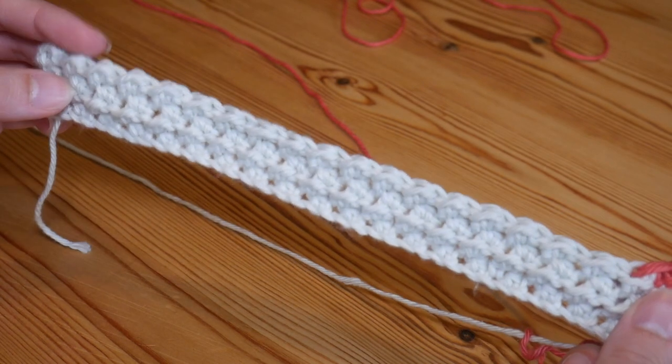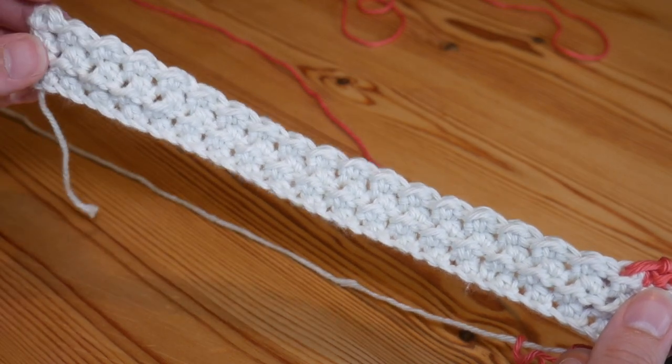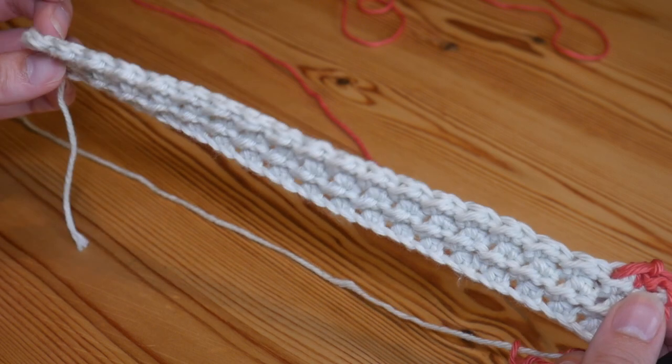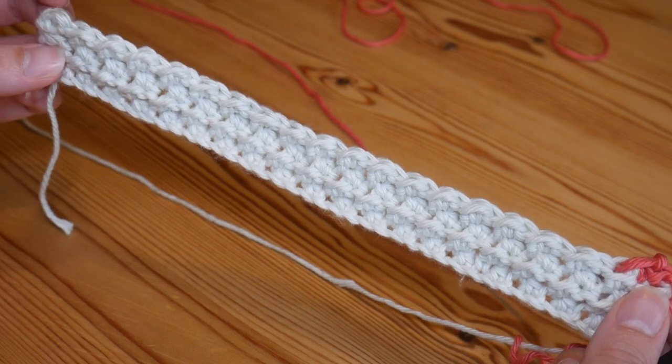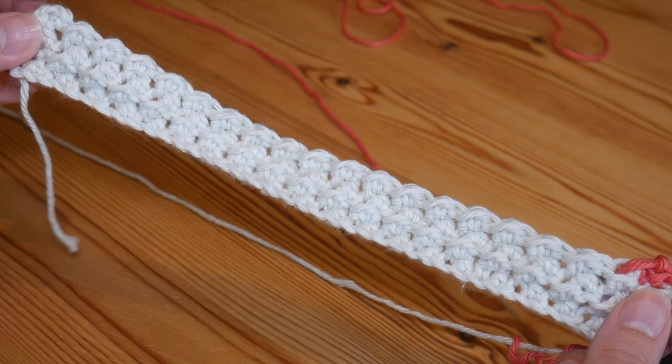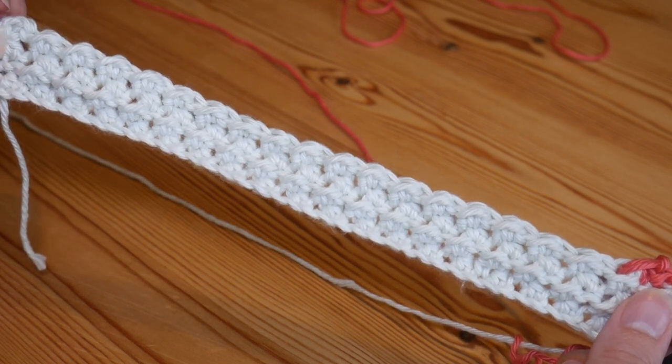We can see now all of that beautiful texture that this stitch is working up, and it's totally reversible as well. But that is it for this one — I really hope that you've enjoyed it. Please remember to give a thumbs up if you did and subscribe to keep up to date with all of my weekly tutorials. I will see you for another one very soon. Bye for now.